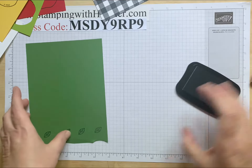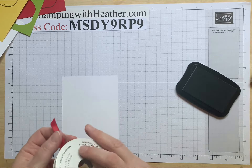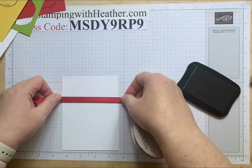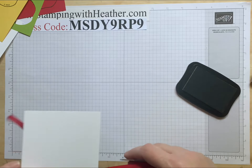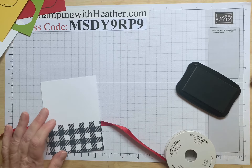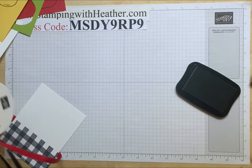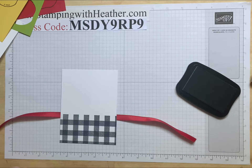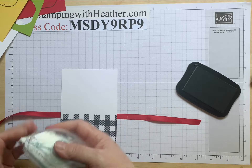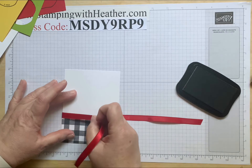Before I put that away let's do our ribbon. On the back side put just a little bit of your stamp and seal — we're gonna use the real red double stitch satin ribbon. Lay it flat and cut it to size. I'll put a little bit of the stamp and seal right here on the ribbon and right here on the ribbon. This is how I make sure they're even — just kind of line them up together and that's perfect.